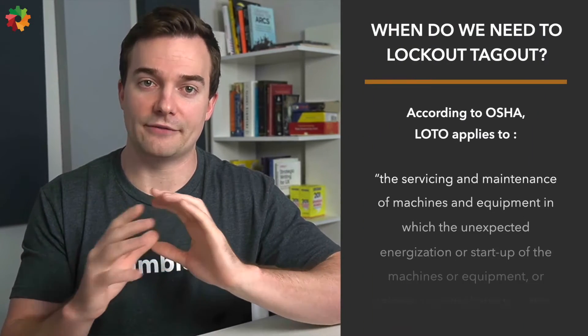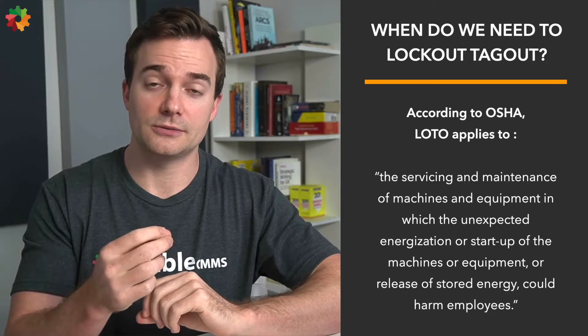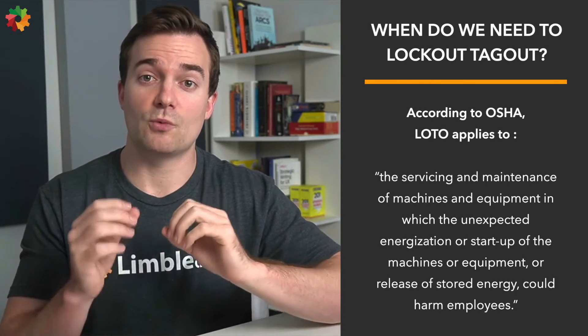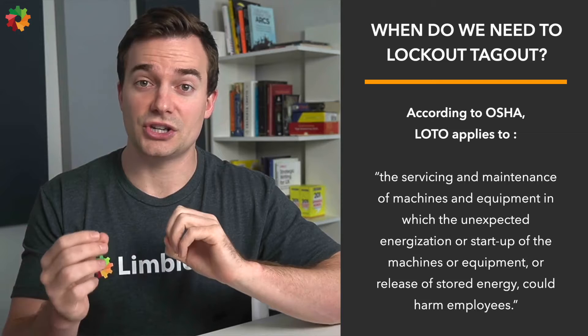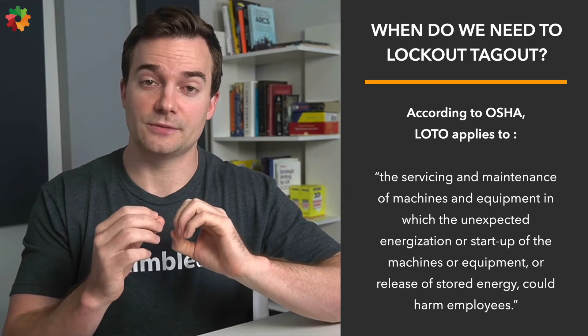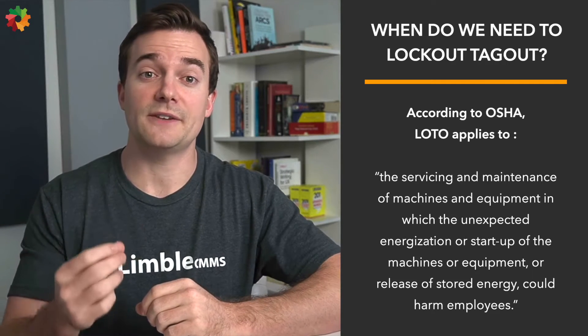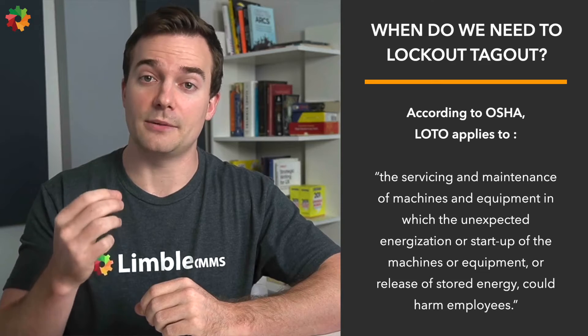This means that organizations falling within the criteria must comply with OSHA's LOTO requirements. Let's take a look at which occasions we need to lockout tagout. While most businesses that use heavy machinery and dangerous equipment have established LOTO checklists, it does not apply in every case. According to OSHA, LOTO generally applies to the servicing and maintenance of machines and equipment in which the unexpected energization, startup, or release of stored energy could harm employees.